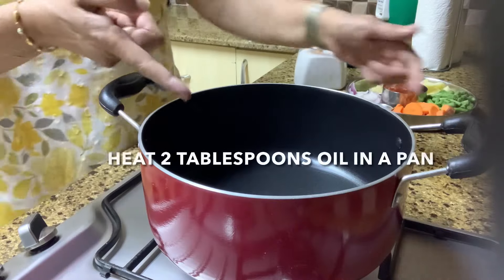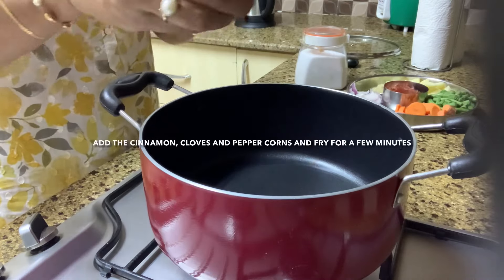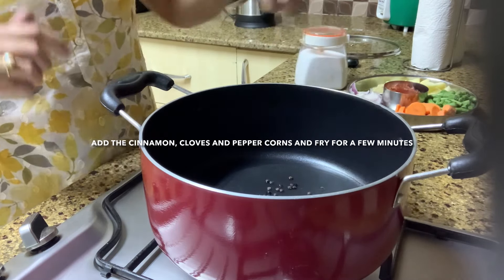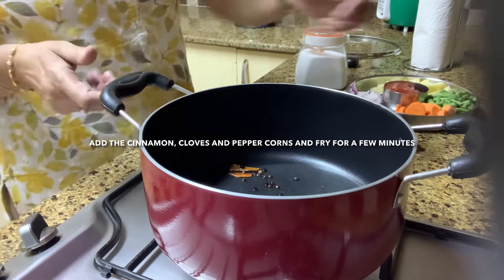Heat two tablespoons of oil in a pan and add the cinnamon, cloves, and peppercorns. Fry for a few minutes to bring out the aroma of the spices.